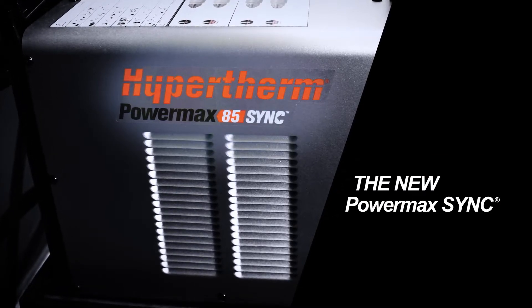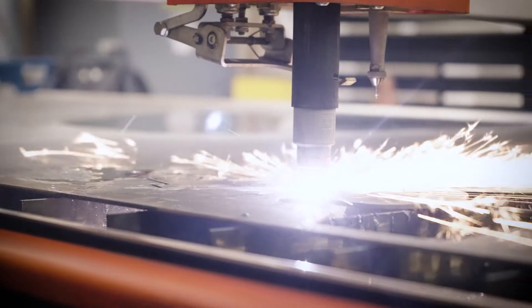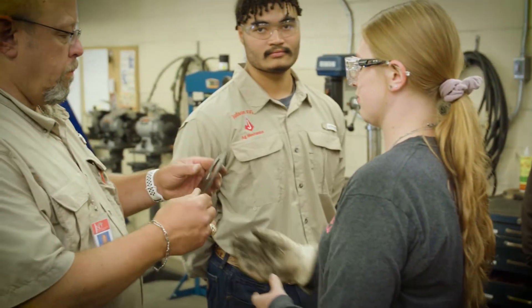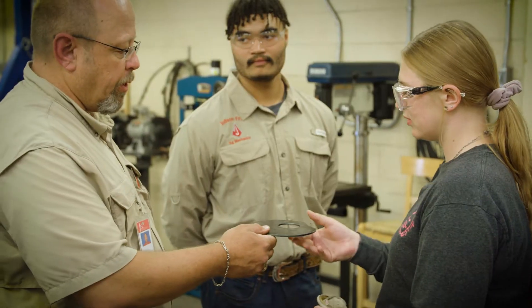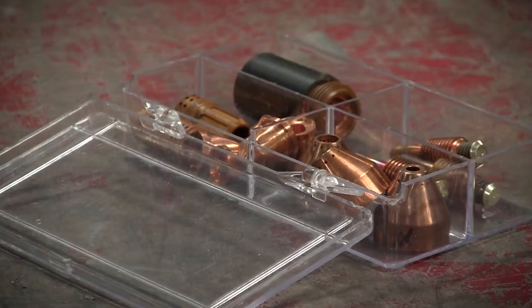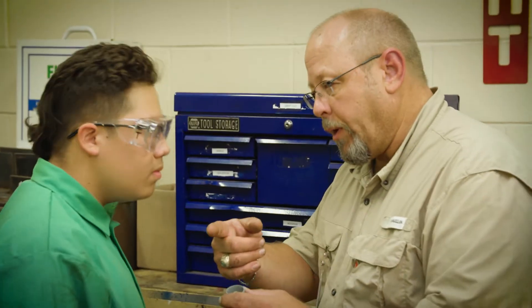The original PowerMax system that I had was amazing, excellent, perfect cut — but when we moved to the Sync I was absolutely blown away at the quality. Plus, my students don't have to mess with five different pieces; it just has one.